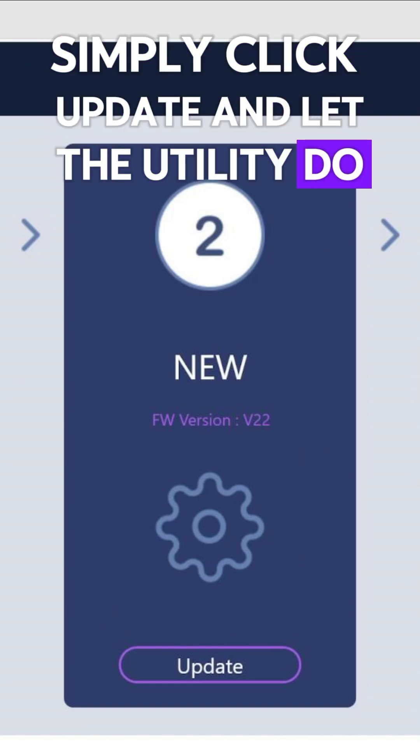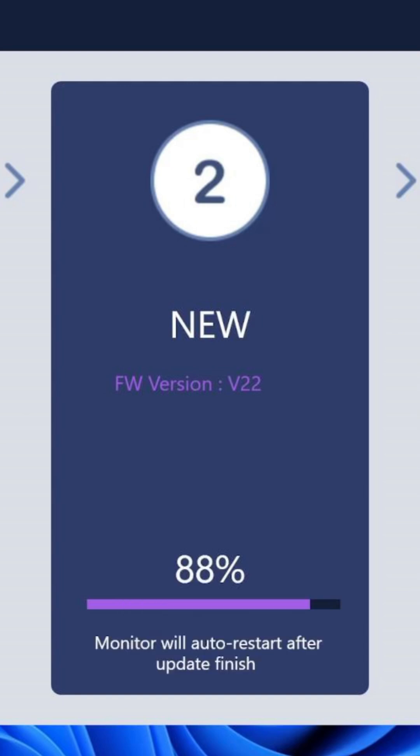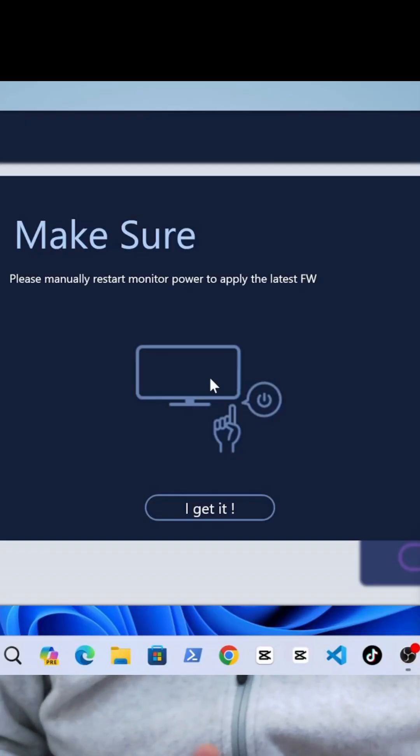Simply click update and let the utility do its magic. A progress bar will appear and it takes about 10 minutes for the upgrade to finish. Once updated, you will be prompted to turn off and turn it back on.